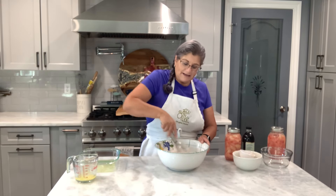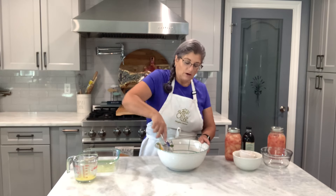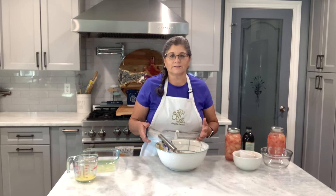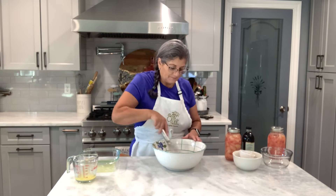I used to make so many cobblers when my kids were home — that was an easy dessert. You could assemble it in no time and you could use frozen fruits. We always had different kinds of fruits that people gave us and I didn't know what to do with them. They loved the cobbler. It was easy. So let me get a cup of milk.